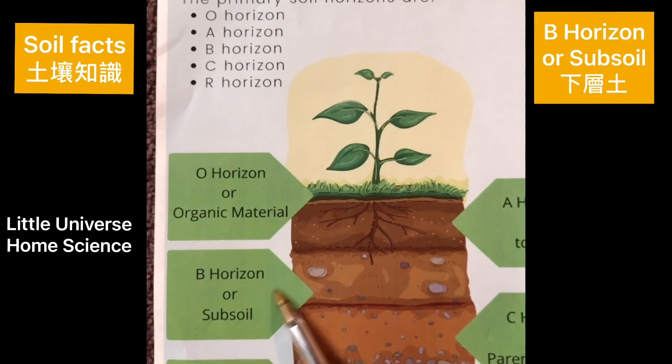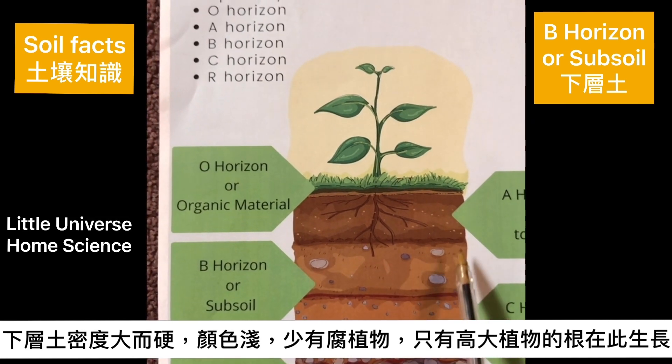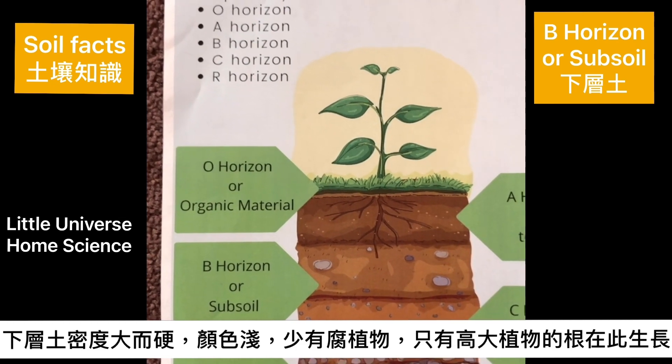Let's move on to B horizon. Soil here is hard and dense. It has less humus, which makes it lighter in color. Only the roots of large plants or trees grow here.